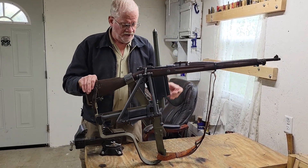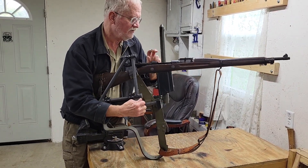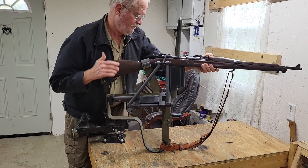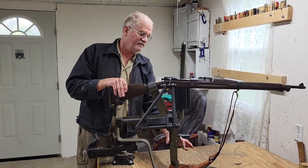So what you do is get your shoulder here, eyeball here, and operate the bolt right there. And the trigger is right here. If you can get that organized, you can fire it like that.